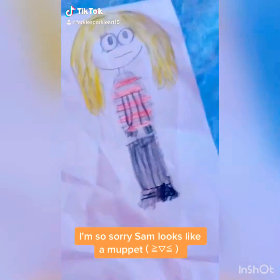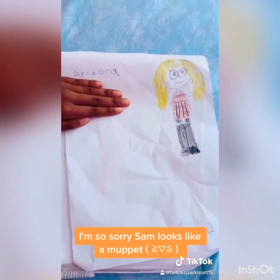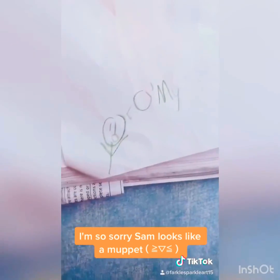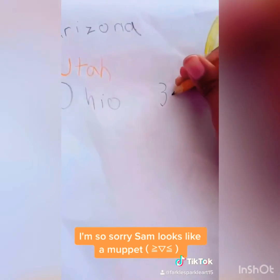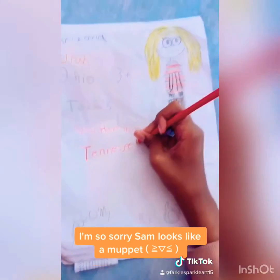Well, you just need to learn the song I made up for you. What are the states where Sam can't go? Arizona, Utah, and Ohio. Oh my! There are three more states where Sam can't be: Texas, New Hampshire, and Tennessee.